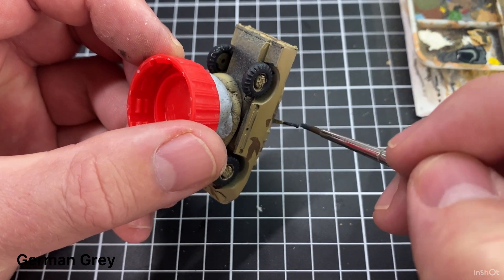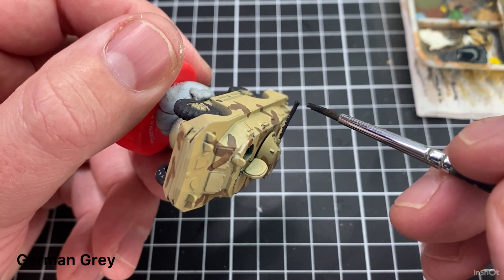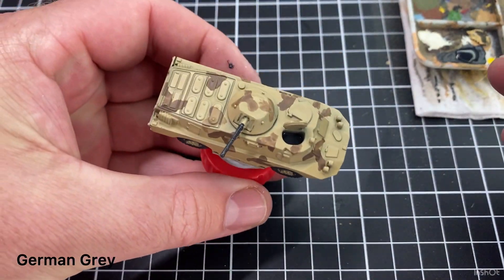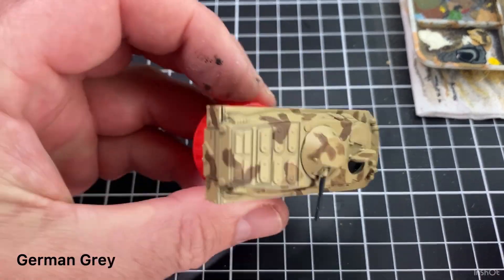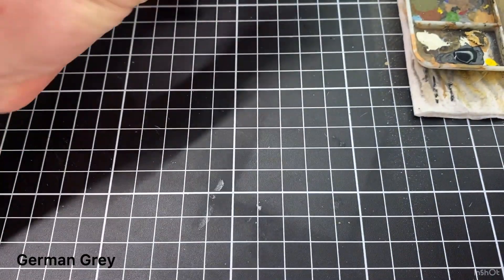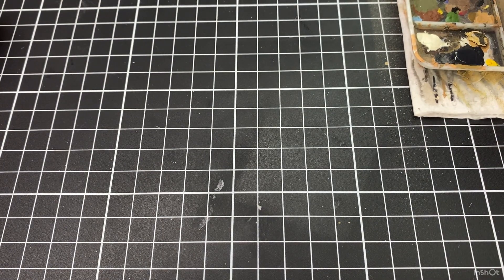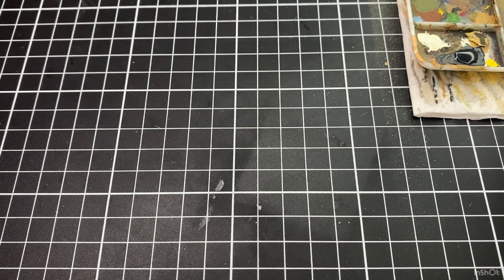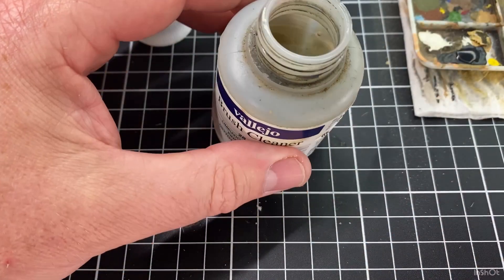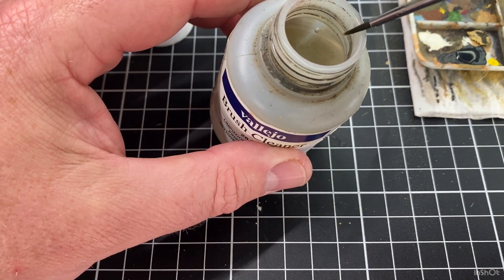If you took the gun out, you'd be left with this sort of cradle mounting system. You can paint them if you want — you don't have to. Paint the models however you want. So that German Grey covers the tyres, machine guns, and inside the hatch. Once I finish with the German Grey, give that brush a quick rinse in the water, then just on the paper towel. A lot of the time I use a brush cleaner as well — if I'm not planning on coming back to that brush, I'll put it in the brush cleaner and clean it out.